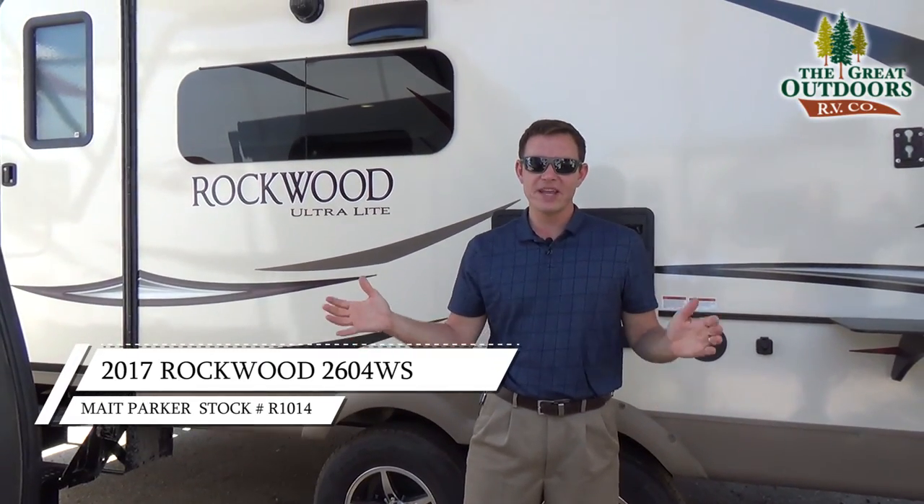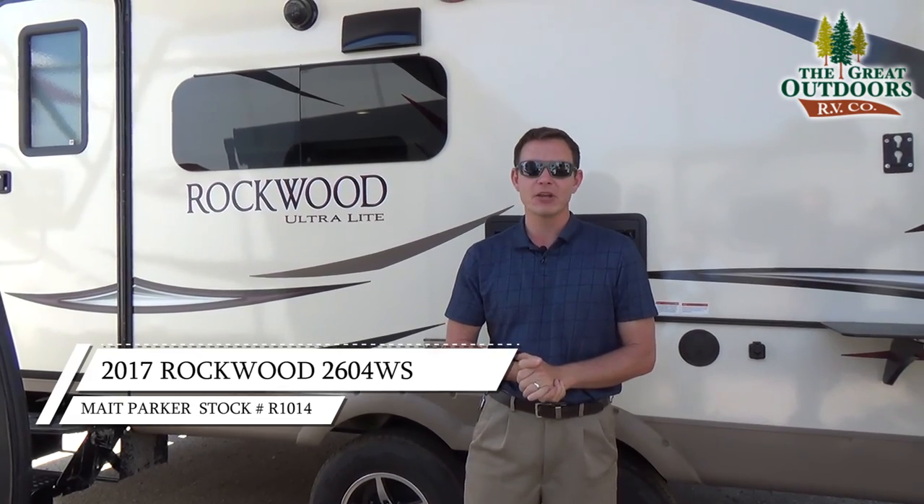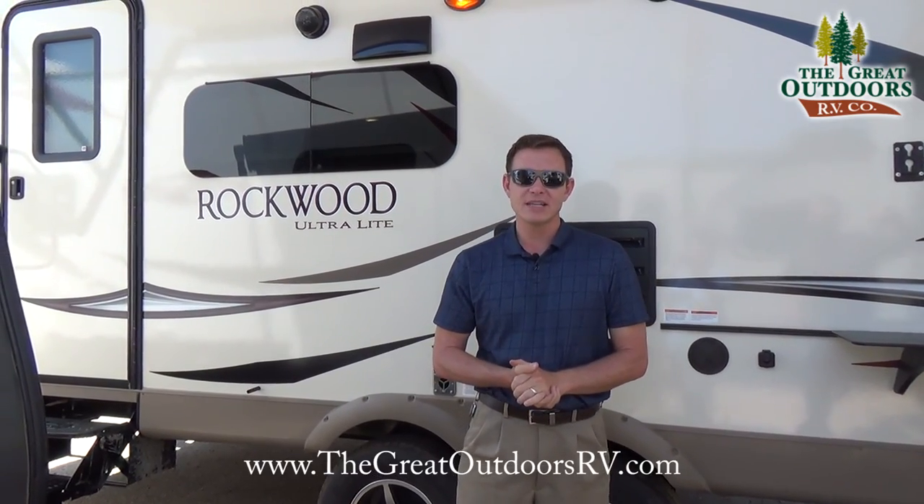Hi everyone, welcome to The Great Outdoors RV. My name is Mate and today we're looking at the Rockwood 2604WS.